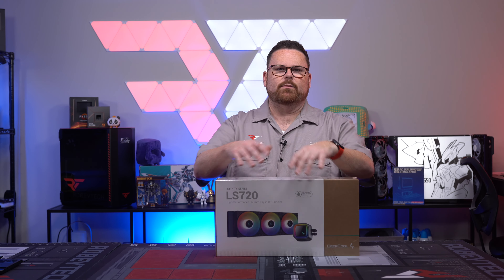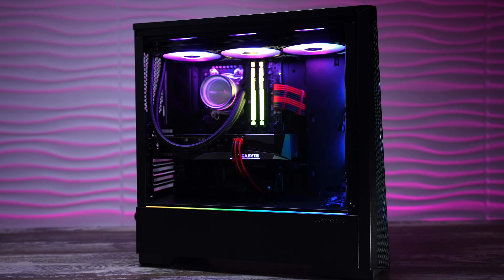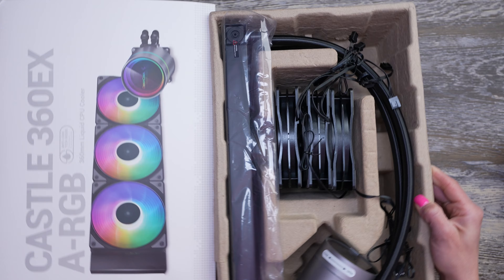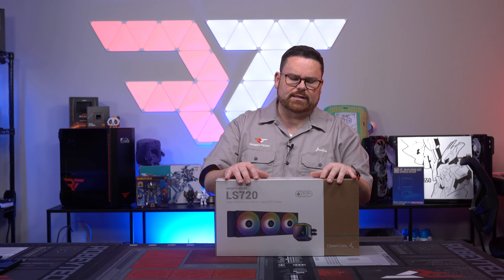What's up guys, Robitech here. One of the things that we did is we finished our system for the AMD budget build — we had a Deepcool Castle 360 EX, which at the time was on a ridiculous sale, actually pretty close to the same price as this one.